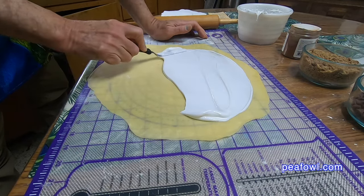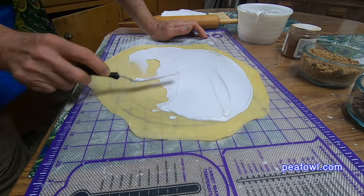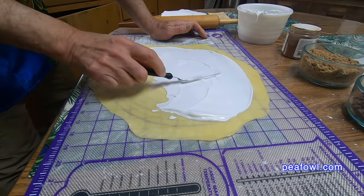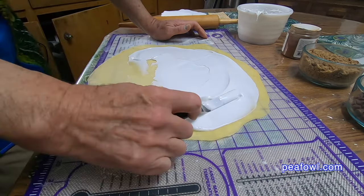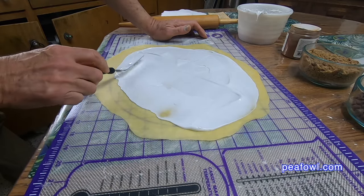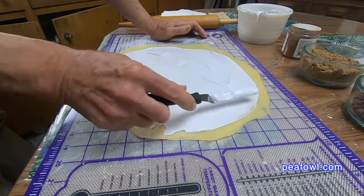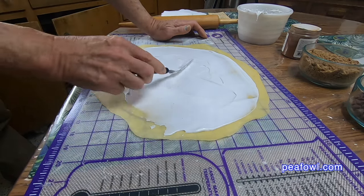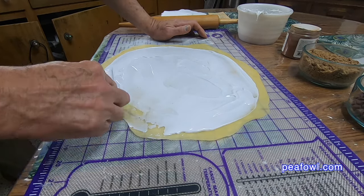I like to spread the egg white mixture all over the dough and get it to the far edges. One of the things I remember growing up was that mom used to just roll it up and not worry about the ends. I said there's nothing good in the end! So now I do it a little differently — you'll see near the end how I do that. You don't have to do it that way; you can make it however you want.